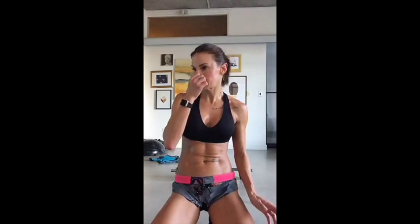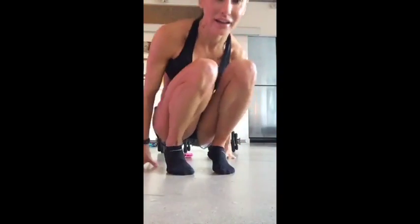Bonus for those of you that want it. Let's do it. You ready? Are you ready? Let's do it then. Let's go down. Okay, I'm bringing you to the floor. Hi. Hello.